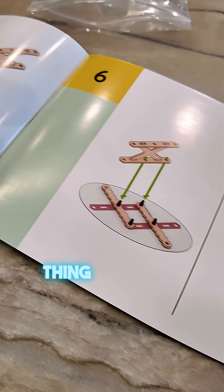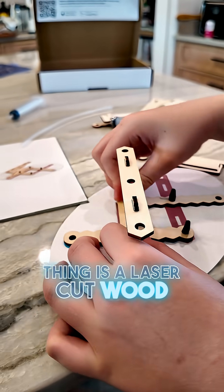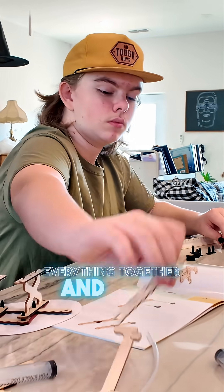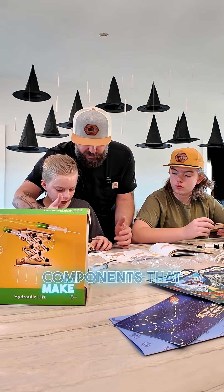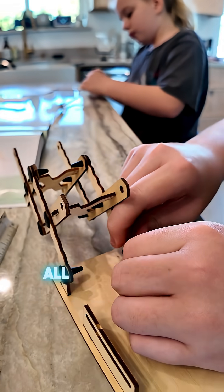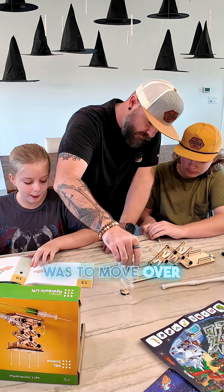The core product in this whole thing is laser cut wood, and they also included some plastic clips to hook everything together. Then of course there are the components that make up the hydraulic lift itself. Once we had the main structure all put together, the next step was to move over to the fluid.